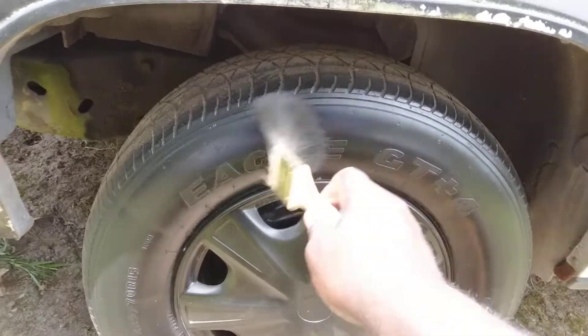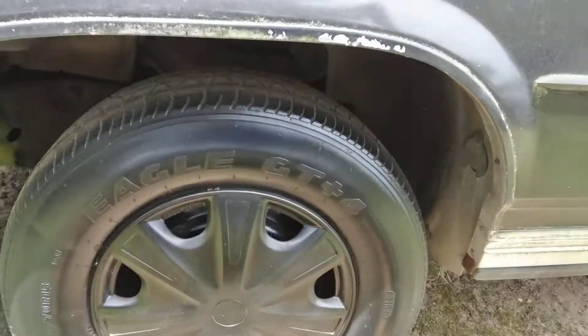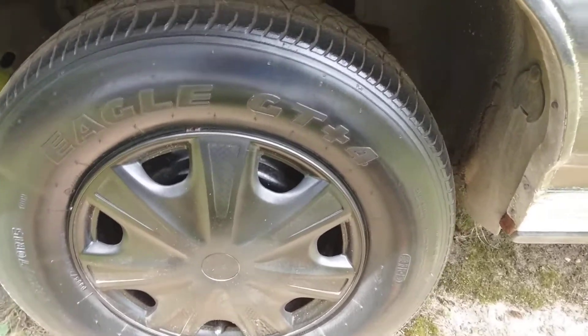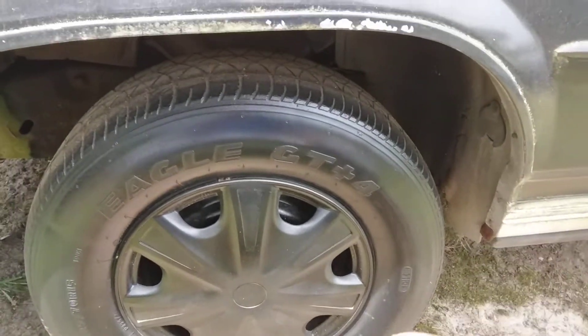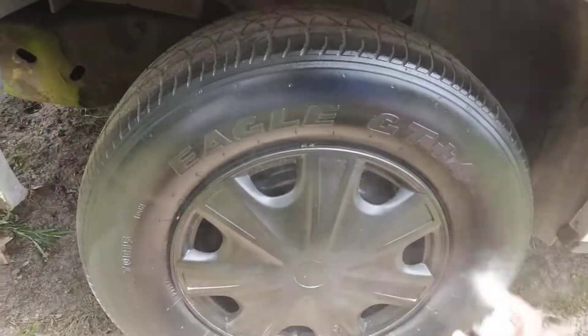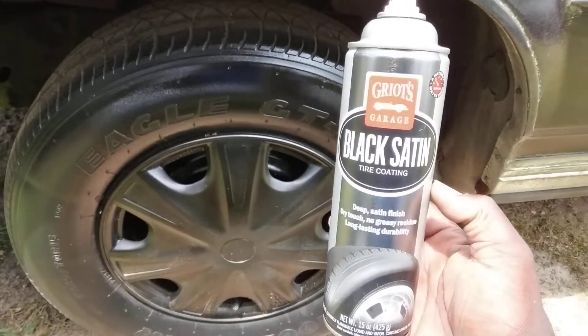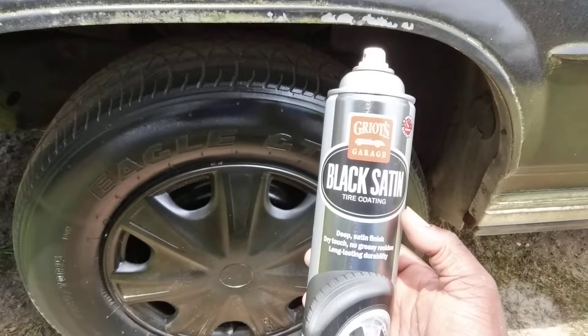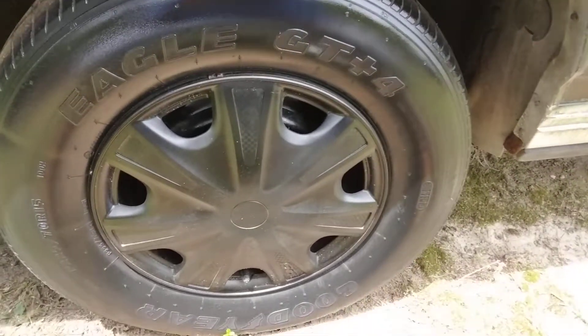Alright, that's what it looks like on the first coat right there. So let's go ahead and hit it again — a second coat. To me this is more of a gloss. For some strange reason it says Griot's Garage Black Satin, but it's almost more of a gloss.